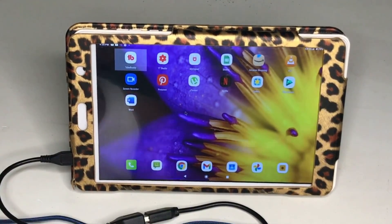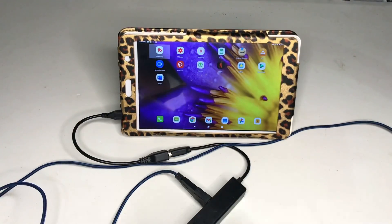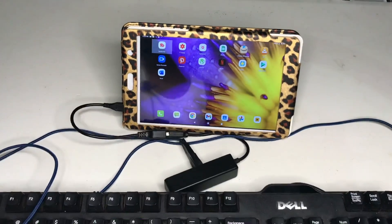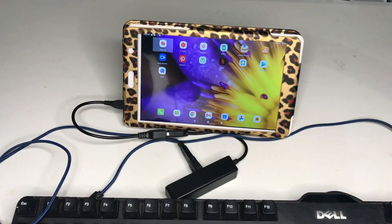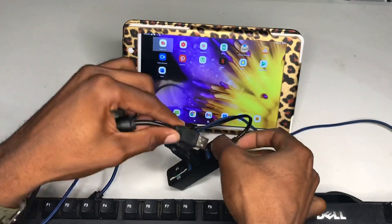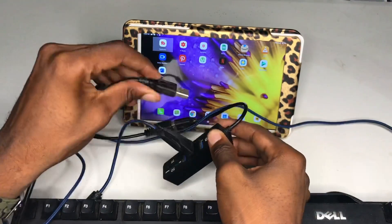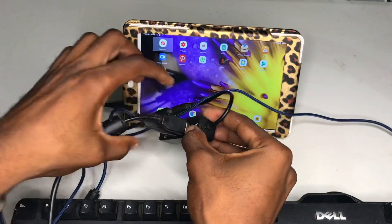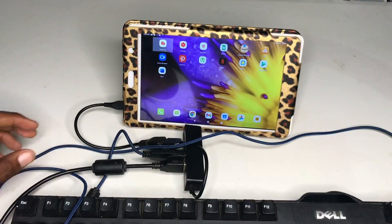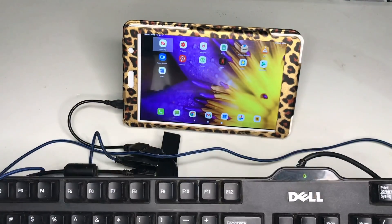Now I'm going to connect my keyboard. Let me get my keyboard in the front right here — this is my keyboard I'm going to use. I'm going to connect it to this adapter right here. To confirm it's working, I'm going to press Caps Lock — when I press Caps Lock, the light should come on. See guys, the light is on, so my keyboard is now connected.